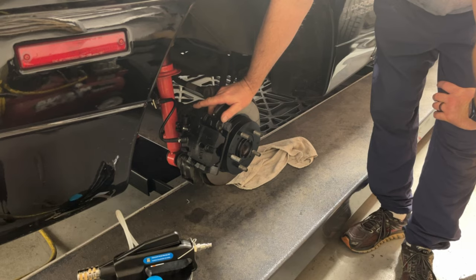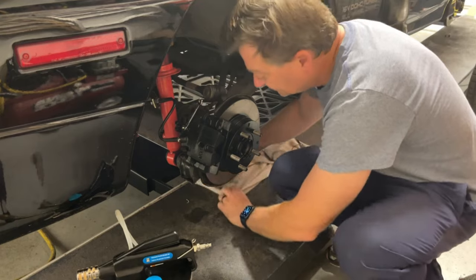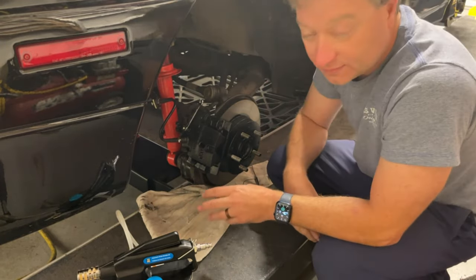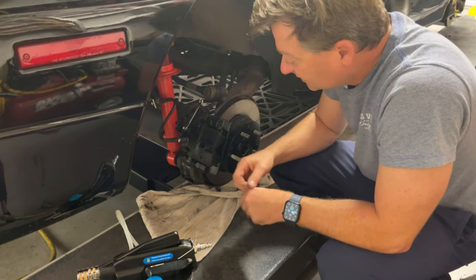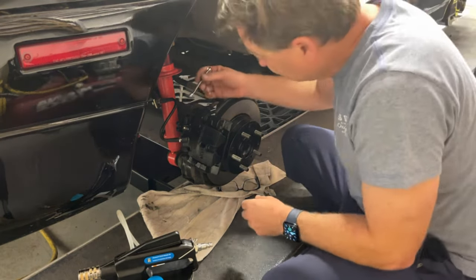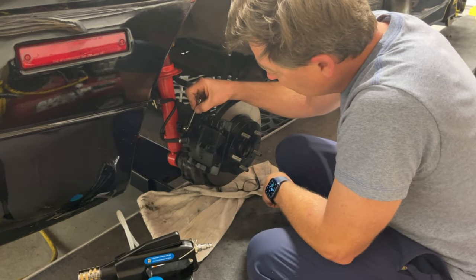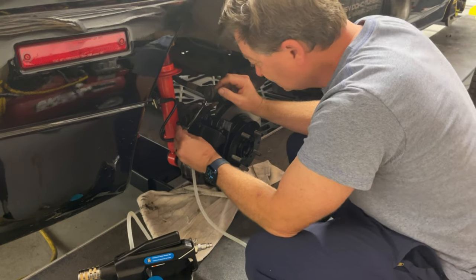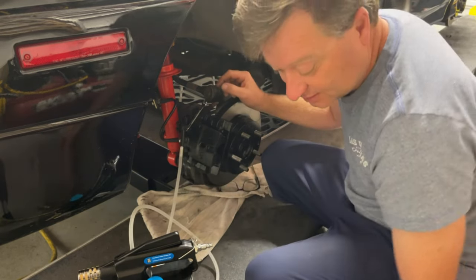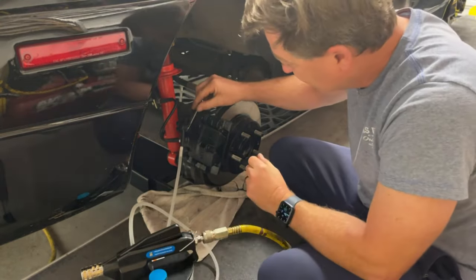So when you do brake bleeds, you start with the one that's farthest away from the reservoir, which is also where the brake master is. Make sure you never get air in your line — that's very key. I always like to put a little cloth down because brake fluid is very corrosive; it will take paint off things if it sits. When you crack the bleeder, it's best to put the wrench on with the box end around it so you have less chance of stripping it. Put that on first, then put your bleeder hose on. I want to make sure that vacuum is always applied before I actually loosen this.